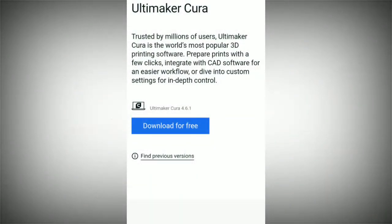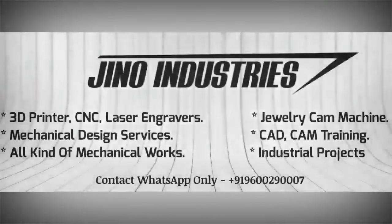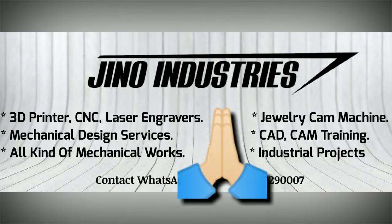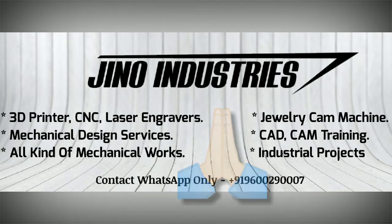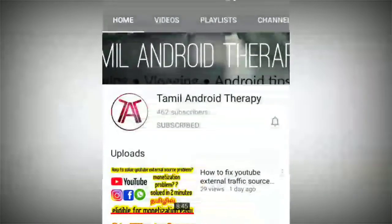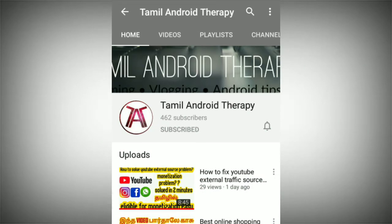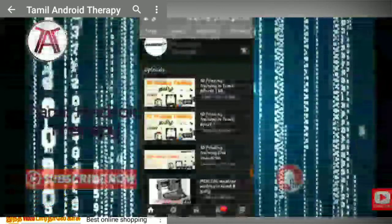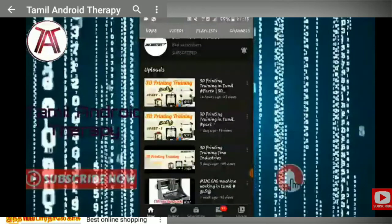I will finish this video. Guys, I have a request — please share the link. Many students will benefit from this. You can learn more from the new videos. Please share the link in my video. On the YouTube channel, we will share our videos and 3D printer information so students are aware of it. Please go to our channel and support us. That is the Tamil Android Therapy channel.